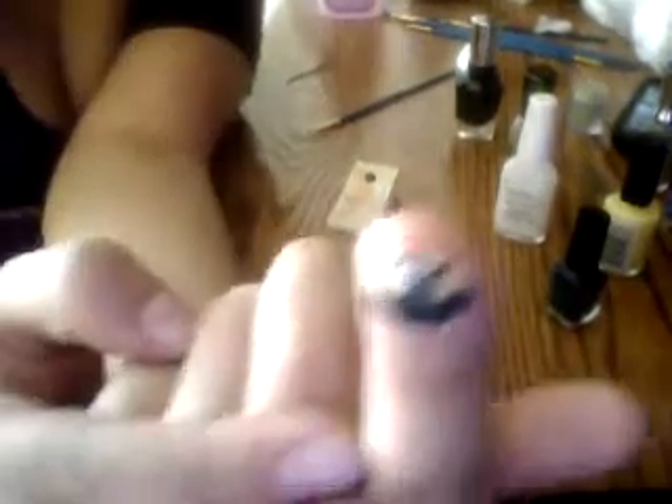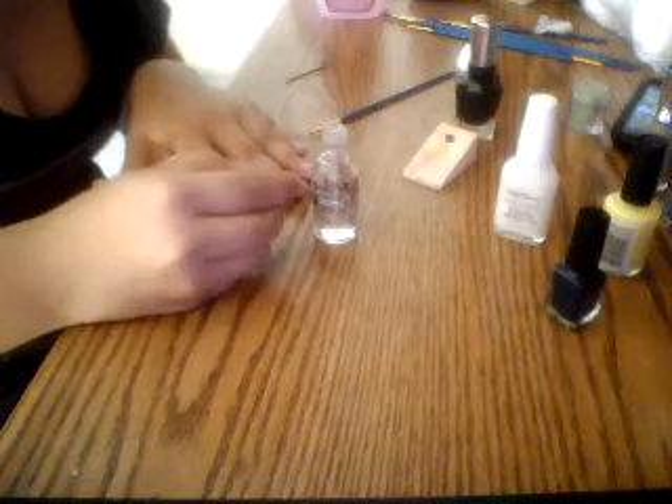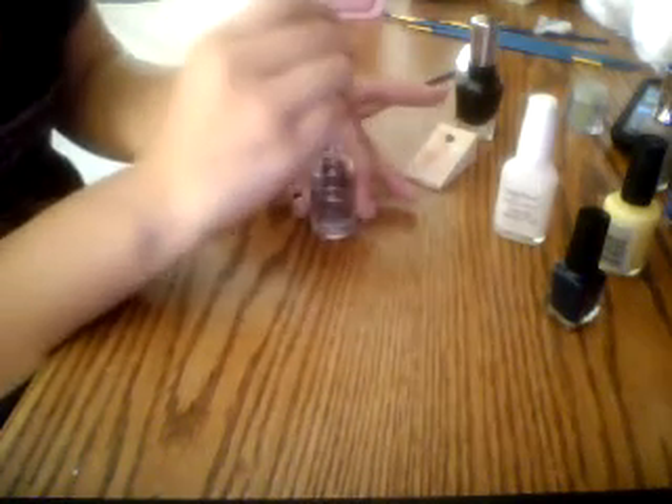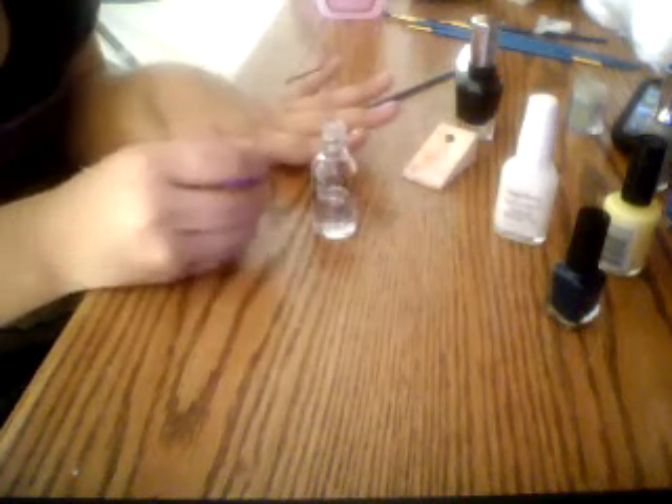Once you've done that, you have little minions! This is minion number one and this is minion number two. Once you've done your minions, you just put everything aside, take a clear coat, and go over it all. You have to be careful though — mine aren't all the way dry but I'm still doing it just to show you what you're supposed to do. Don't do what I do though, because I'm not a professional, but I'm pretty good at putting on nail polish.